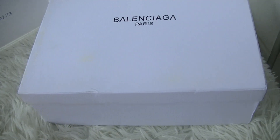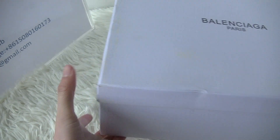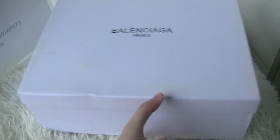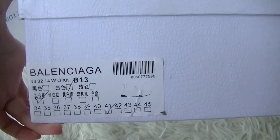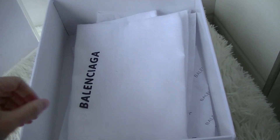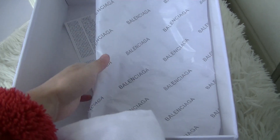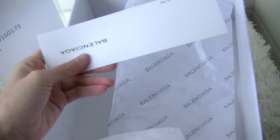Now let's see the shoebox — here's the shoe tag. Open the shoebox and you got a Balenciaga dust bag, two shoe bags, tissue paper, and one card.